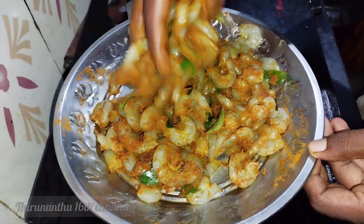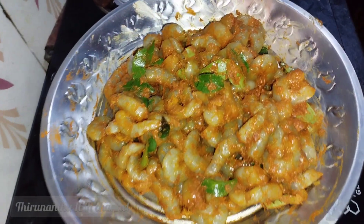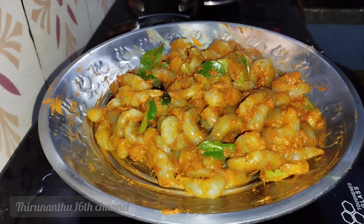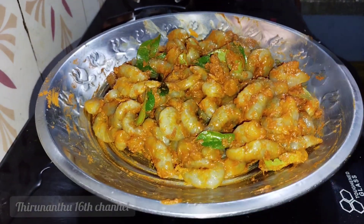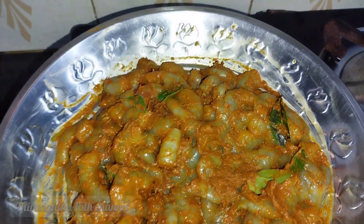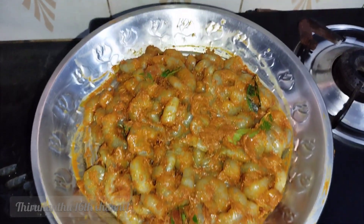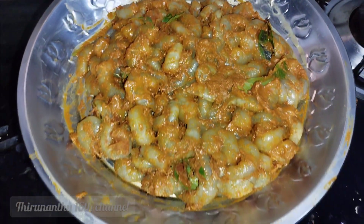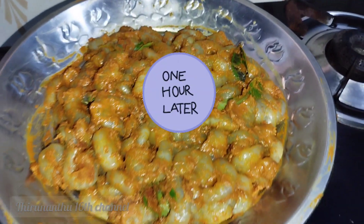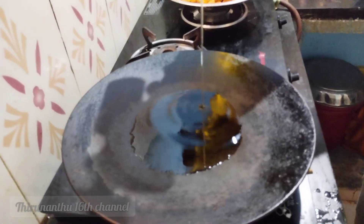If you want to add lemon to the masala, you can add it for flavor. Let's cut a small lemon in half and squeeze it into the masala. Now, let's let it marinate for half to one hour. One hour later, the masala is good and ready.